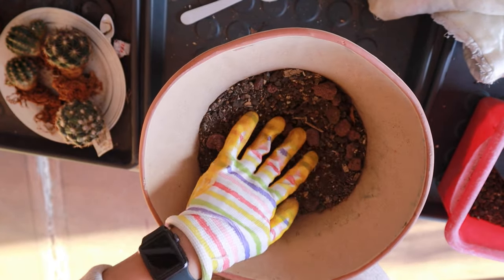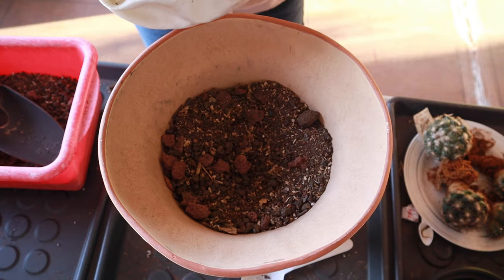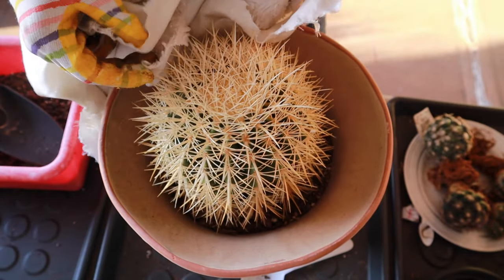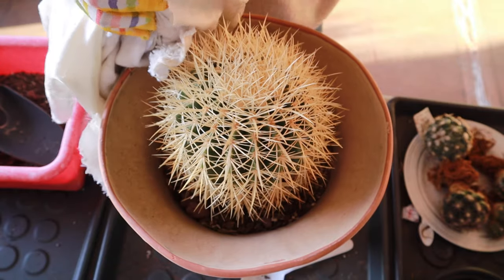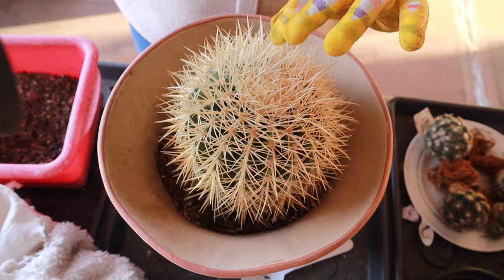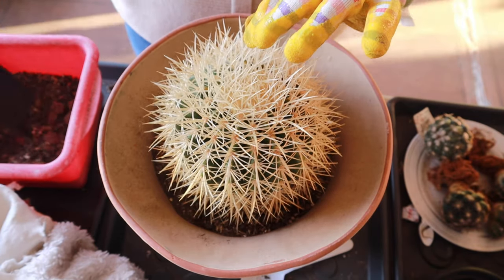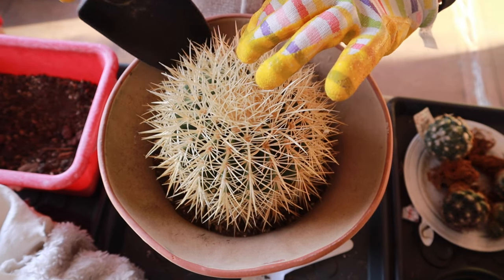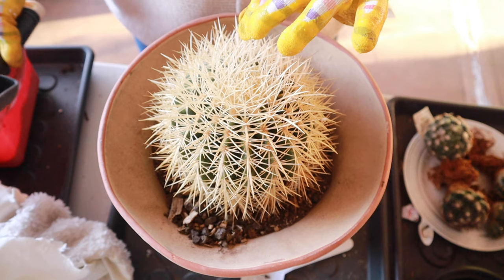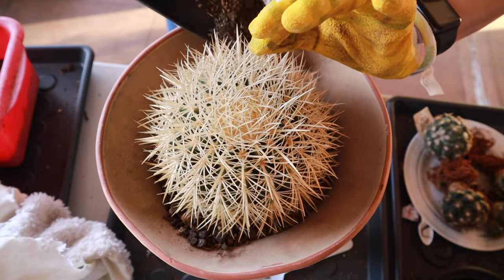Let's check if the golden barrel will fit. The pot is a little too big for it right now, but I purposely used a bigger pot because these barrel cacti grow very fast in my area. I have another golden barrel I potted last year in a shallow but large terracotta bowl — I also used a bigger pot for that one — and in just a year it has already grown very big and is now just the right size for it.